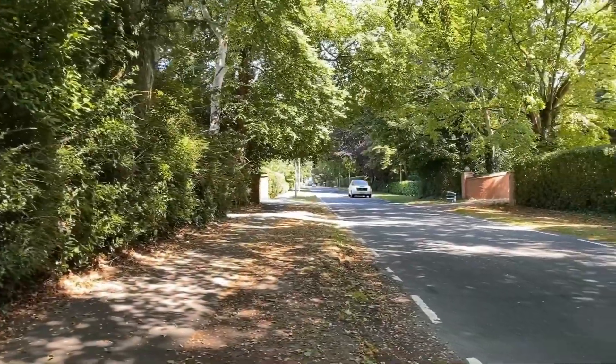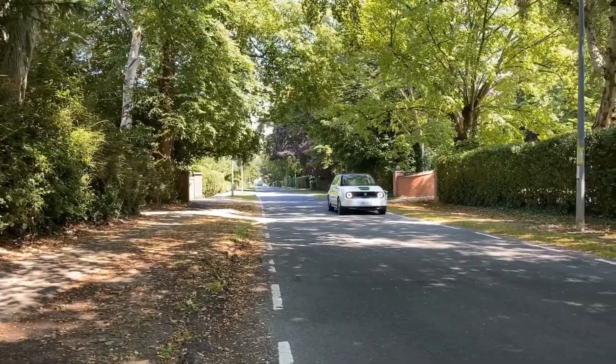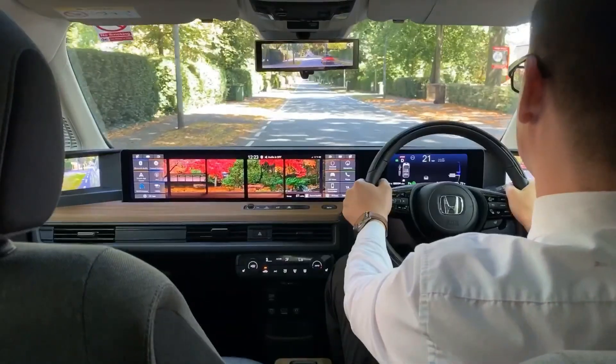Experience the Honda E now at DM Keith. We're ready to welcome you back safely.